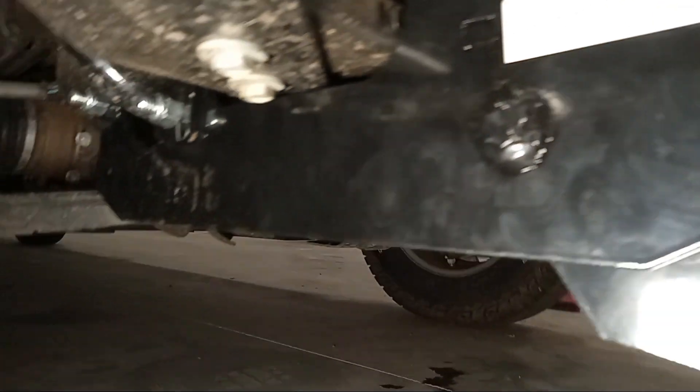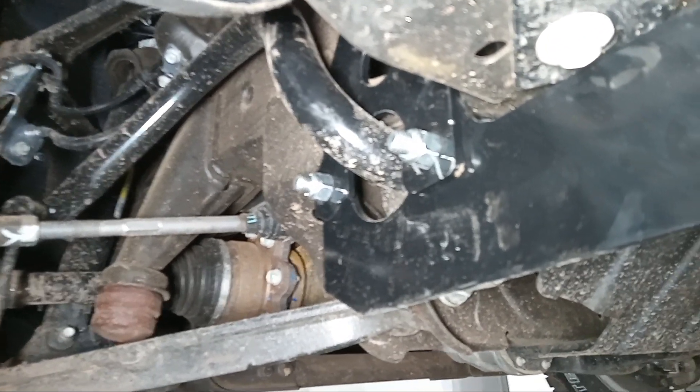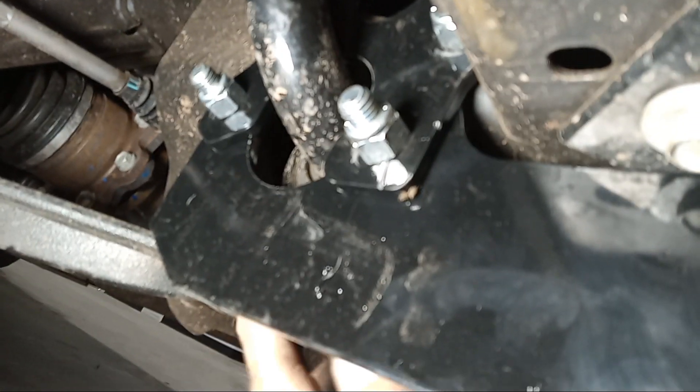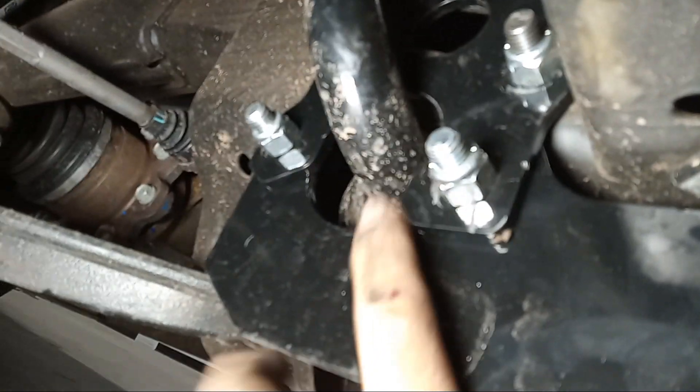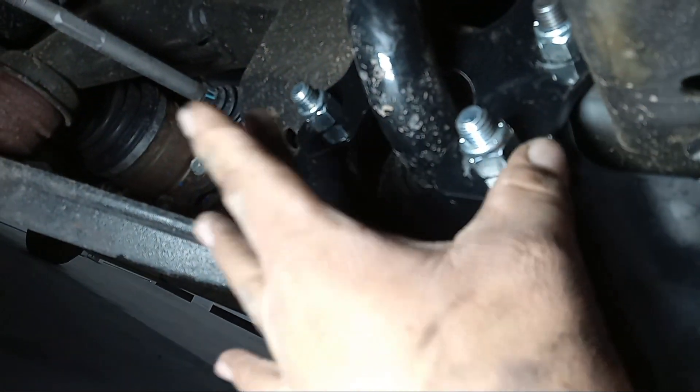Now I'm going to take you over to the passenger side. You have two bolts that go there, and these brackets go over the sway bar — you just put the two bolts in from that side.